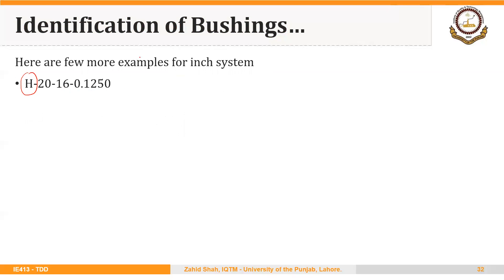In this case, 16 over 16 equals 1 inch for the length, and the inside diameter is 0.1250. The next example is exactly the same except for the letter U. U indicates an unground outside diameter of the bushing.